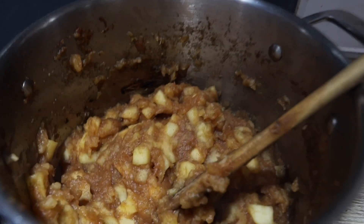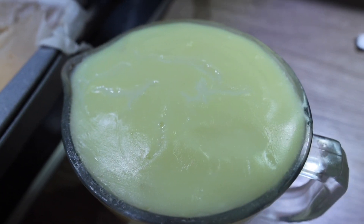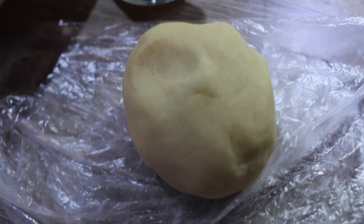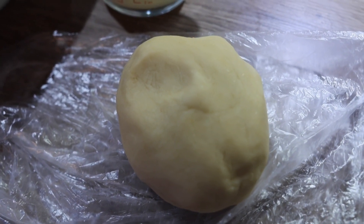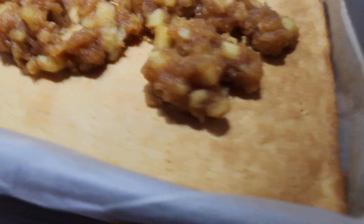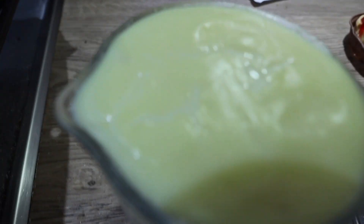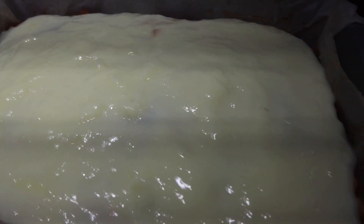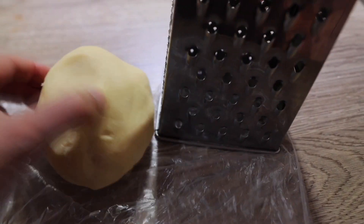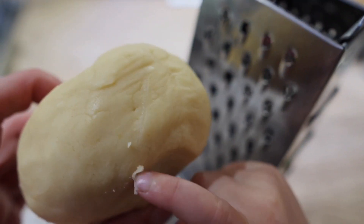Now we assemble the cake. Add the fried apples on top of the baked pastry base and spread them out evenly. Then add the cooled pudding and spread it out evenly as well. For the final layer, take the frozen pastry from the freezer and grate it on the very top using a grater.